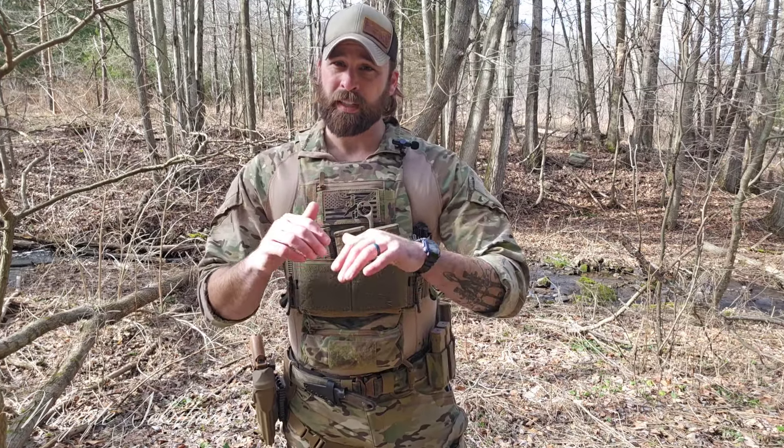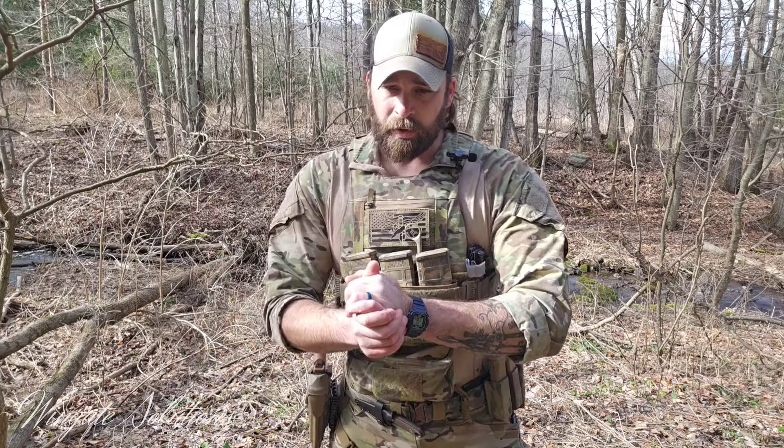Hesco is a good brand. Plate carriers are very personal preference — what works for me might not work for you, whether it's the actual carrier itself or how you run it, whether you need more structure and weight-bearing or want more minimalist. The big thing for me is finding what style works for your body type and what shoulder strap designs you like. For me, I don't like buckles on my shoulder straps — I like it very simple so it doesn't impede my ability to shoulder a rifle. Unfortunately, it just takes time to figure out which ones work.